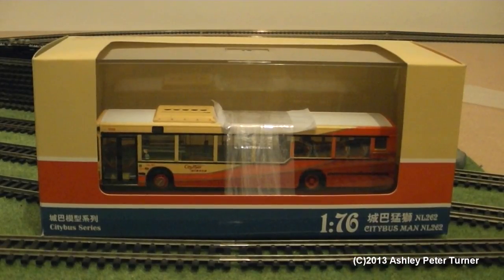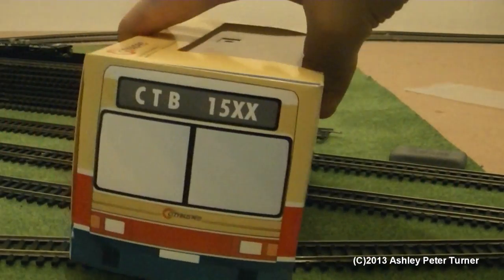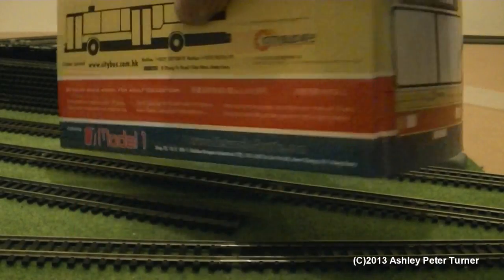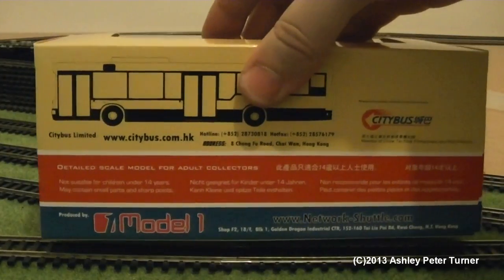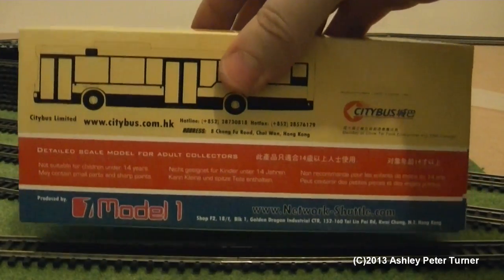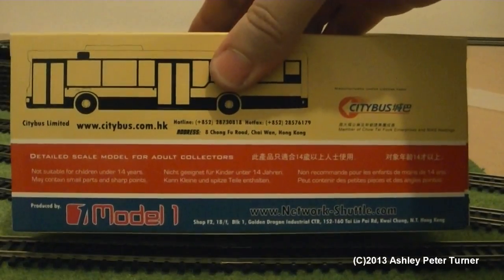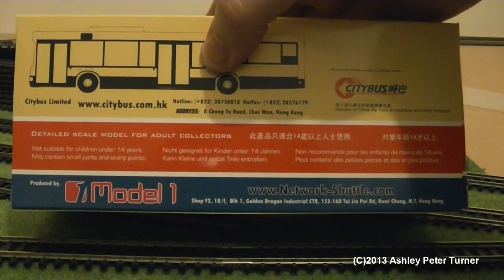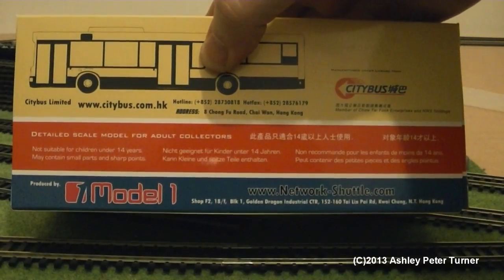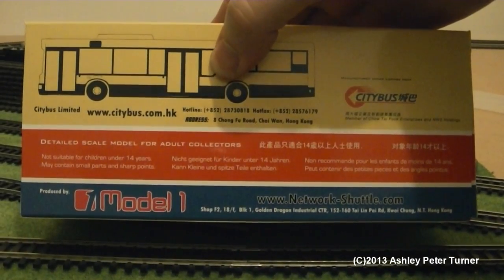The model is in the 1:76 scale, and if we just turn the box around to cover the features of the packaging — please excuse the fingers and the creaking of the plastic rubbing against my fingers — here are the details on the back of the box. The web address is clearly shown there, and I will add a live link to this address in the description on the video.